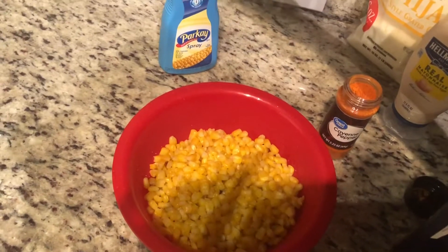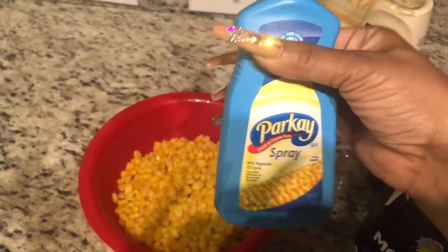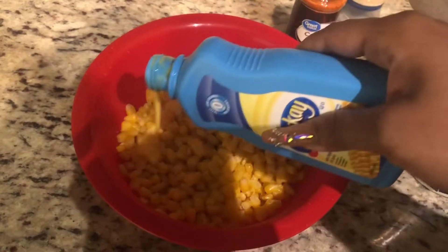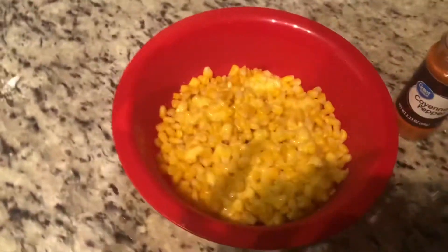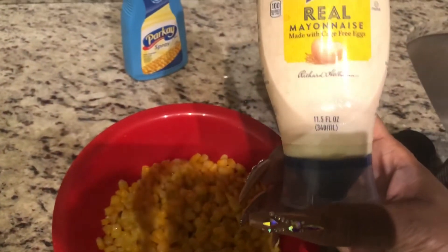Since I don't have the squeeze butter I have the spray butter, but like I said if you pour it out it's the same. So I'm gonna pour a little bit of butter in. It looks like a lot but it's not. Boom — so there we go, we've got our butter and our salt.